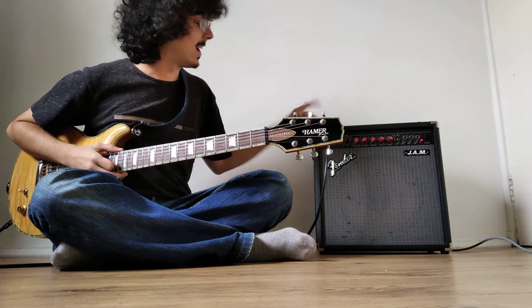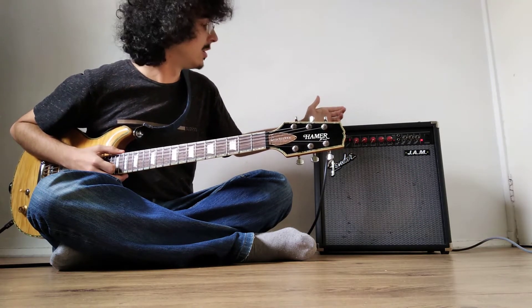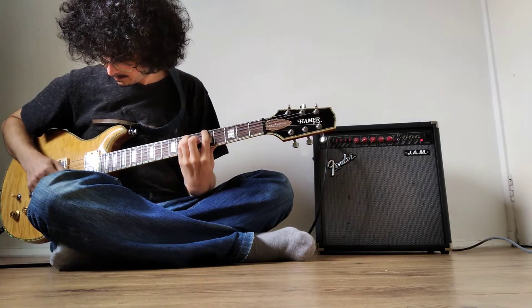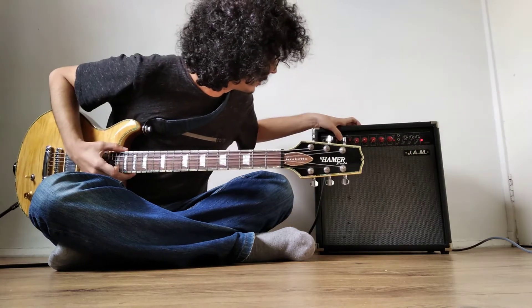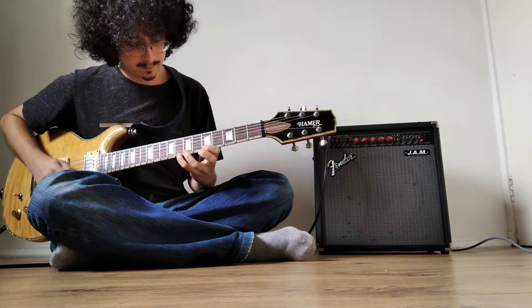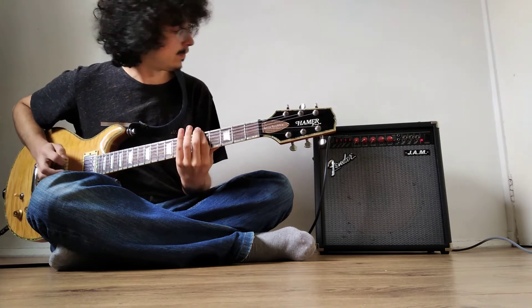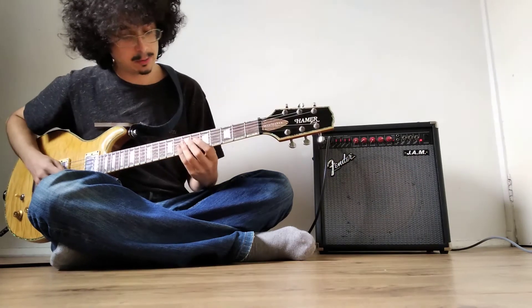A peculiar thing about this amp is that instead of having a regular EQ section, you have the instrument clean section, where you can choose between 'brights' — which boosts the treble — and the 'full' section. To go back to normal, you push the buttons, but not all the way to the end, just enough to release the other button.